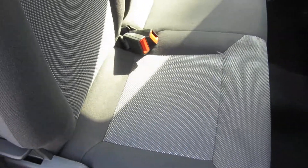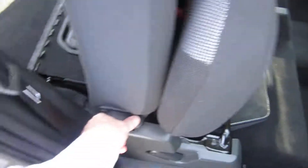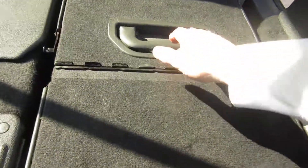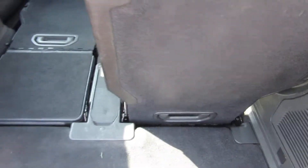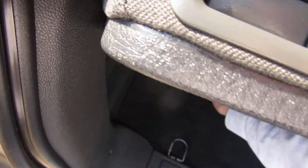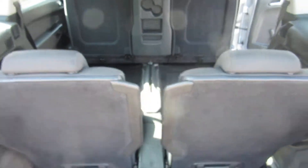There you go — press up there and the rear seats fold down underneath. If you want the rear seats back up, all you do is lift that button up again, pull it forward, lift it up like that, and it clips in. It's as simple as that. There you go — it's got to clip in properly. So that's the rear seats.